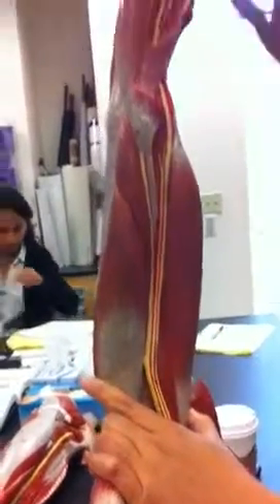This right here is the median nerve — in the middle. All of that.